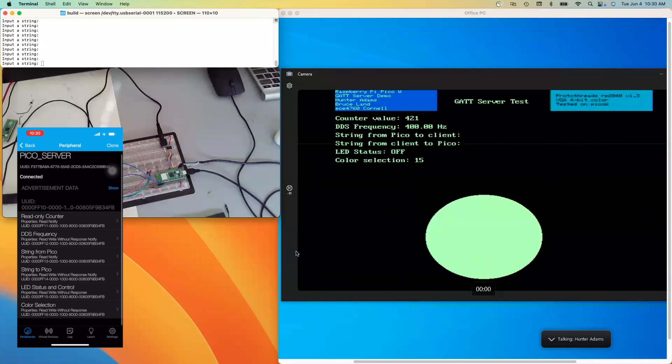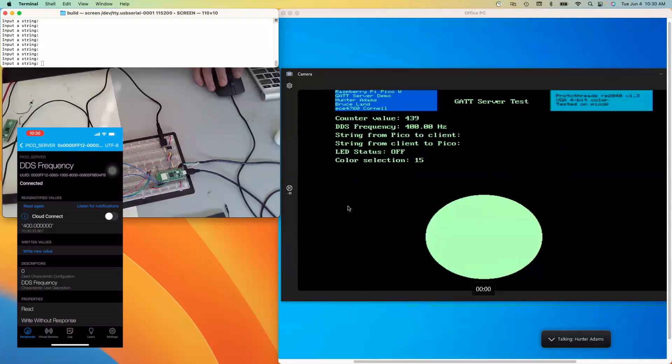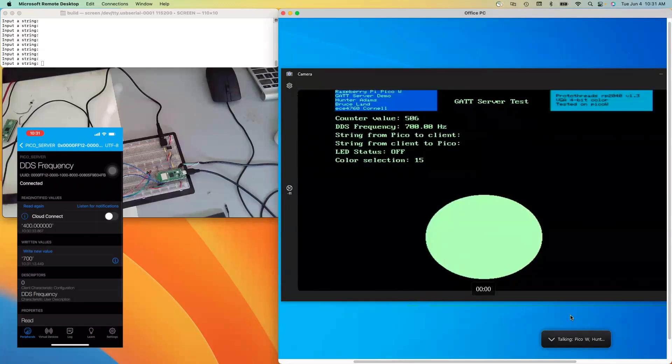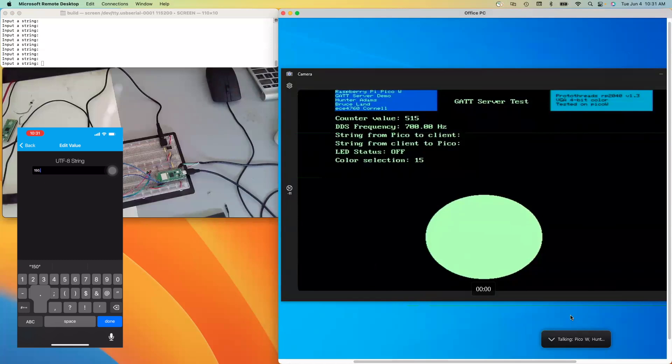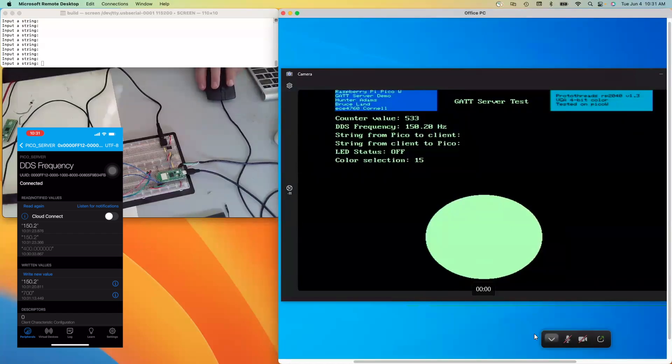The next characteristic is DDS frequency. There's a DDS synthesizer running on the Pico, and I can adjust the tone of that synthesizer using this characteristic. I have it muted right now, but I'm going to unmute it so you can hear the tone. Then I'll change the frequency and you'll see the DDS frequency characteristic change on the VGA screen — and we should also hear the tone change. You can compare the number on screen to the one I'm punching in on my phone. You can see and hear that the tone is changing as I change it.